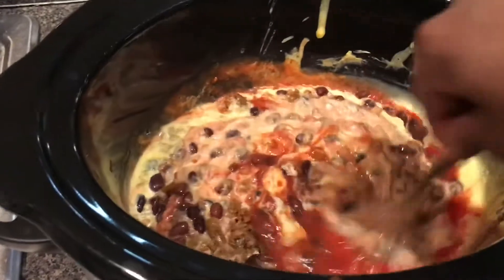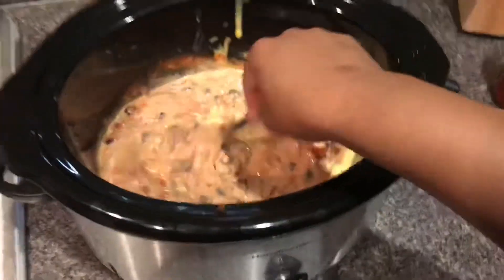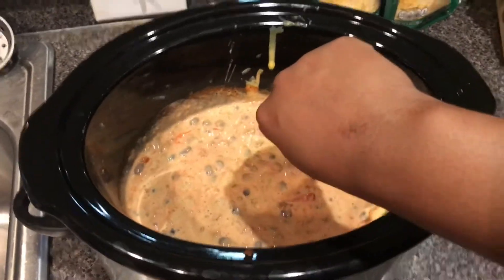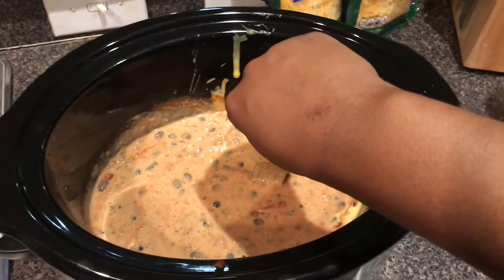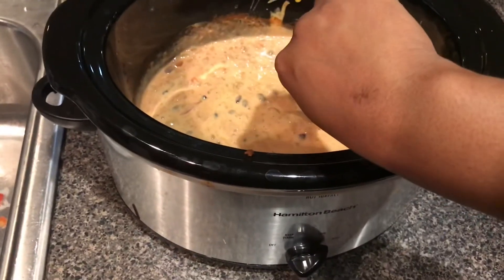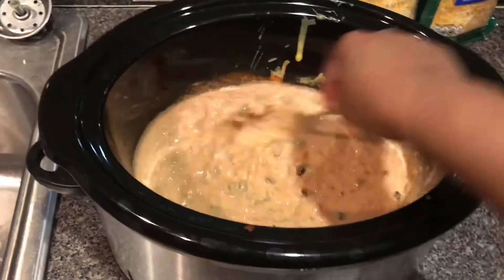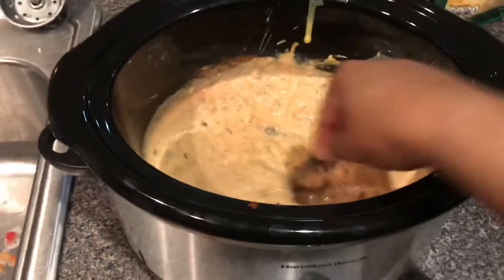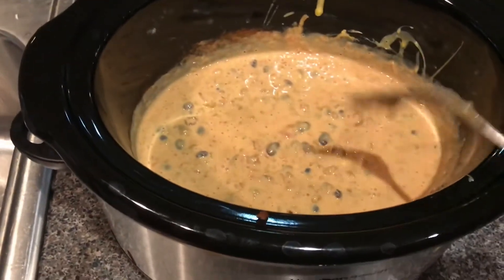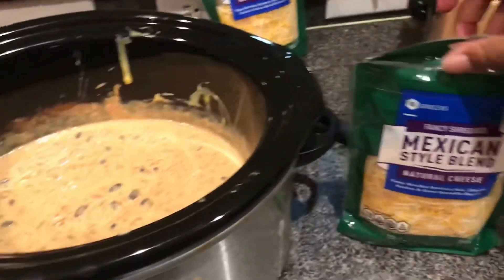Now we're just going to mix all of this together — look at the flick of the wrist! Don't worry about that scar on my hand. I actually got it in sixth grade from a friend who pushed me and I got a carpet burn, and that's just how I healed. I need to call her up and make her pay for my reconstructive surgery! All right, we're just going to let this heat up for a while, then top it off with some Mexican cheese, and I'll be back.